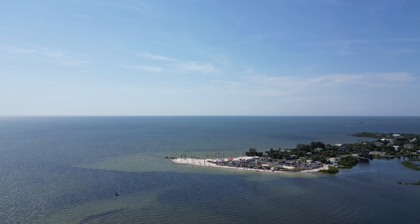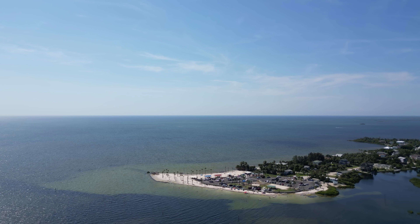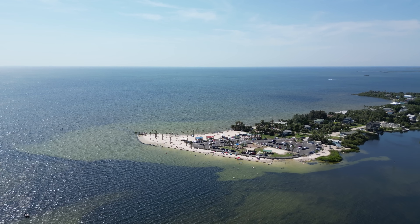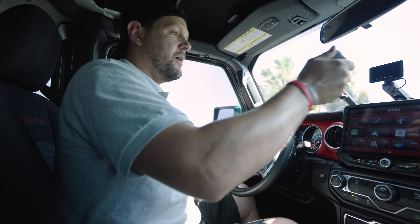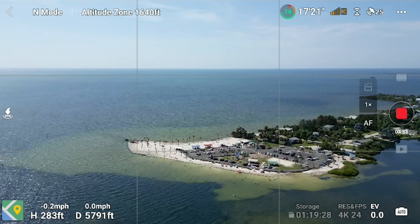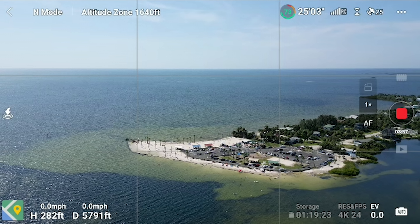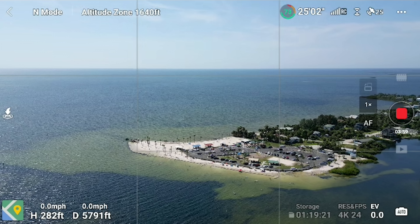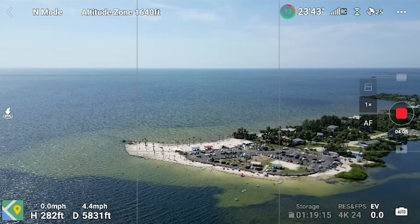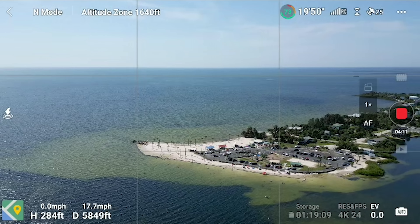Now we're going to take the altitude up to about 270 feet. RC signal strength is still showing two bars — so it's breaking up right there at about 5,700 feet. Now I'm stepping out of the vehicle, and as I step out, I have full RC bars at 5,700 feet. I feel pretty good about that. I can now orbit around this island a little bit. I'm at 283 feet altitude, 5,800 feet out there.